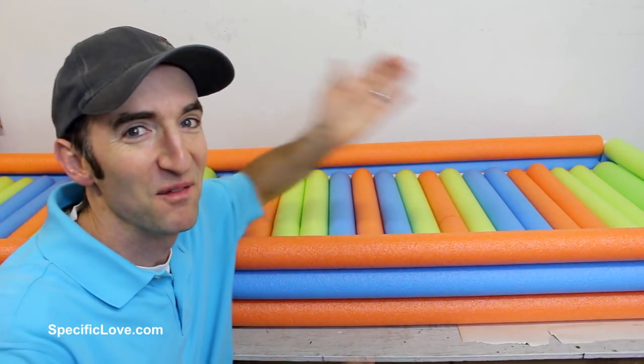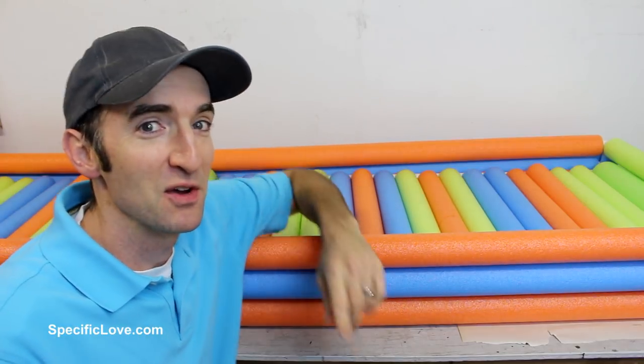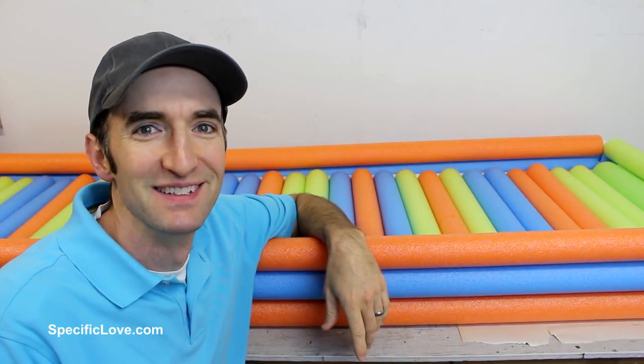Welcome to Pacific Love. It's that time — we're gonna put this thing in the water. Let me go get my truck and we're gonna load this thing up.